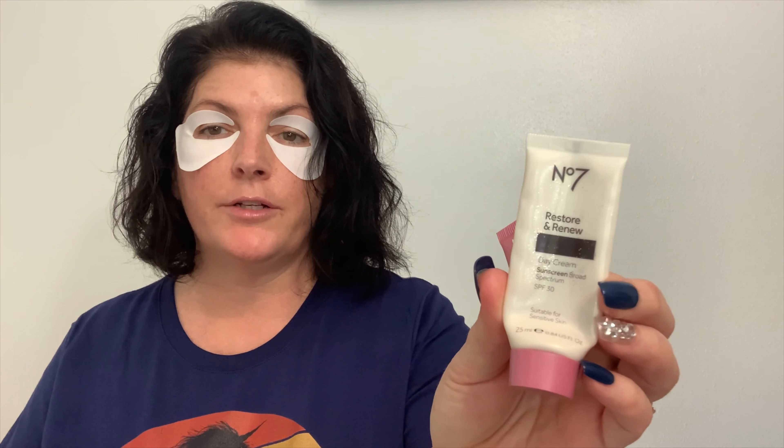I went through the Estee Lauder Advanced Eye Serum — I had the big tub and would scoop it into a travel container. I also used a little sample of the No. 7 Restore and Renew Face & Neck Multi-Action Serum — not really enough to go off of, but I would try and buy it again. There's also the No. 7 Restore and Renew Day Cream with broad spectrum SPF — I did like this and I might actually buy the day cream again. I really liked that Restore and Renew line from No. 7.